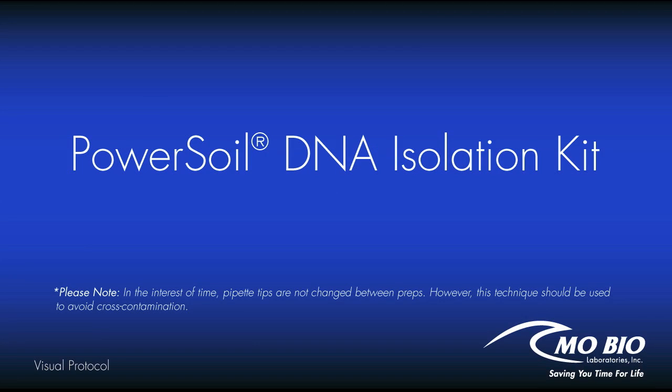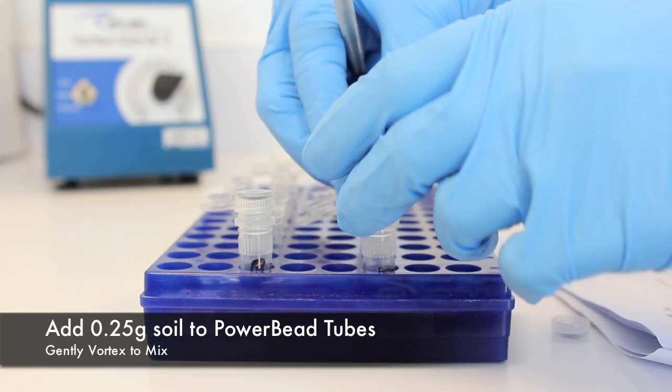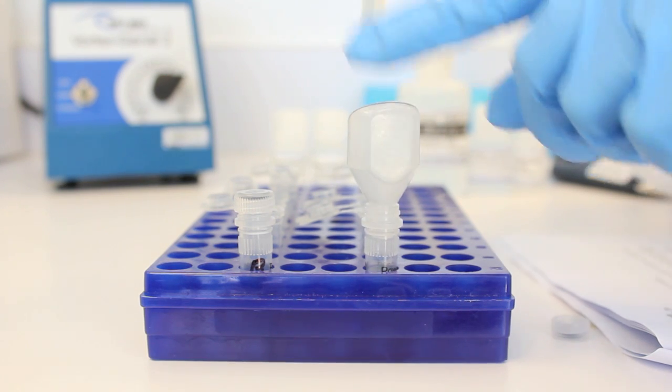This is a visual protocol of MOBIO's PowerSoil DNA Isolation Kit. Add 0.25 grams of soil to the power bead tube. Using a weighing funnel will make this process easier. Gently vortex to mix.